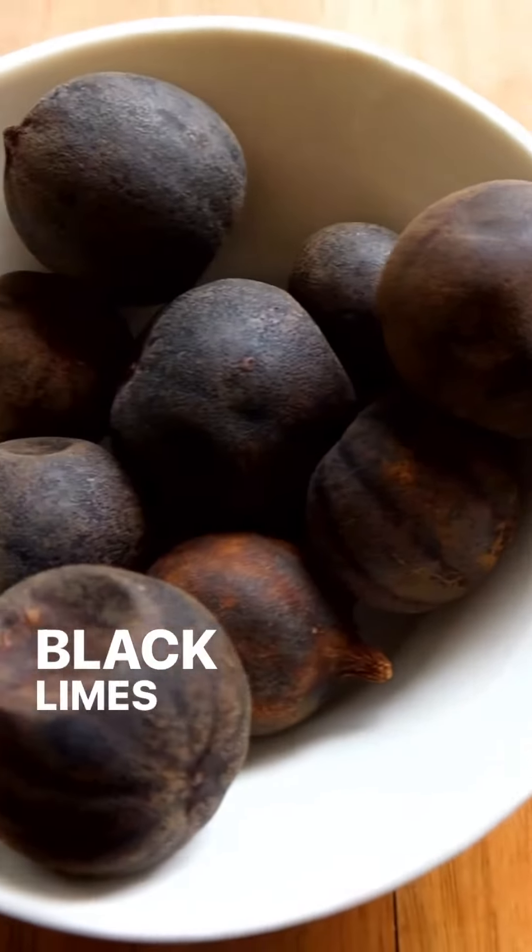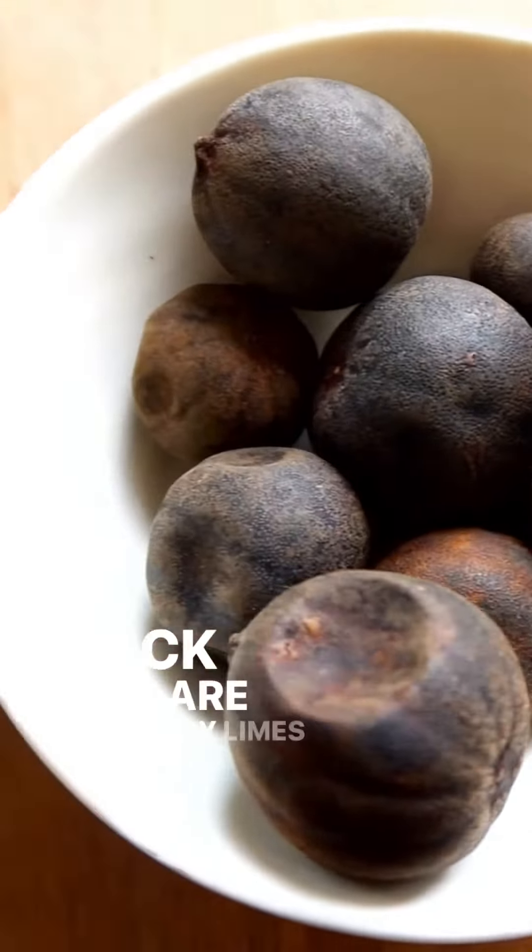What are black limes? Black limes are essentially limes that have been completely dried until they're hollow. They have a really sour, bitter, intense flavor.